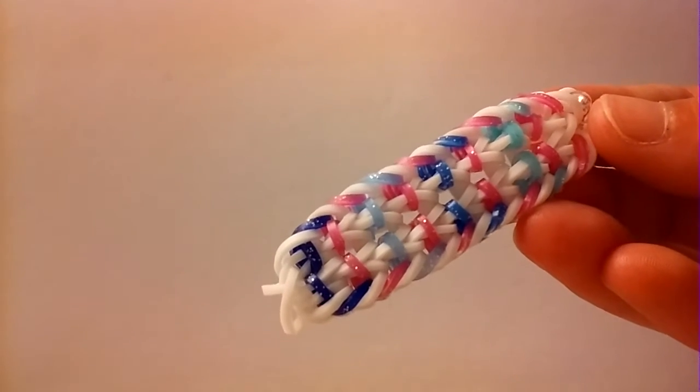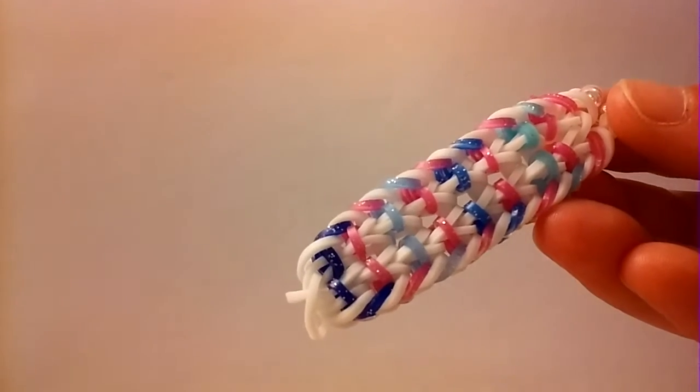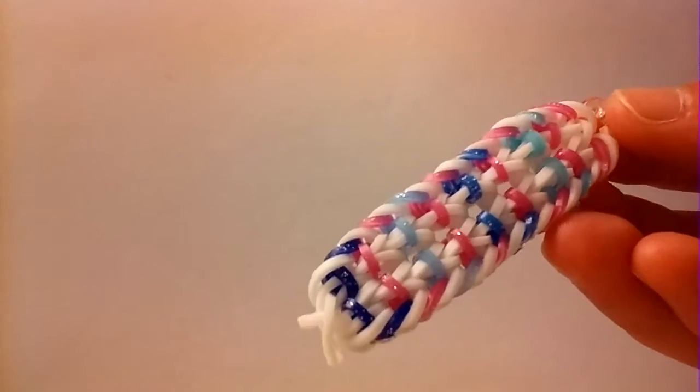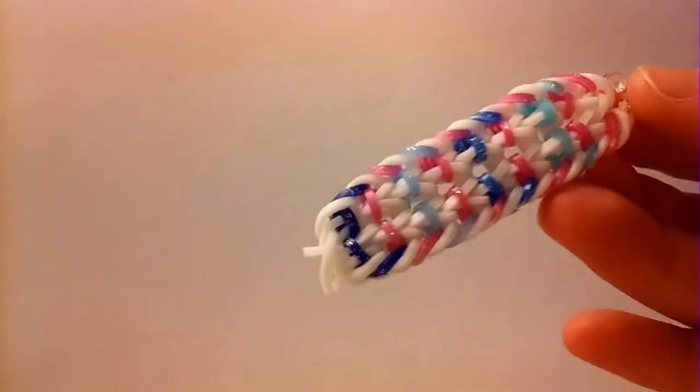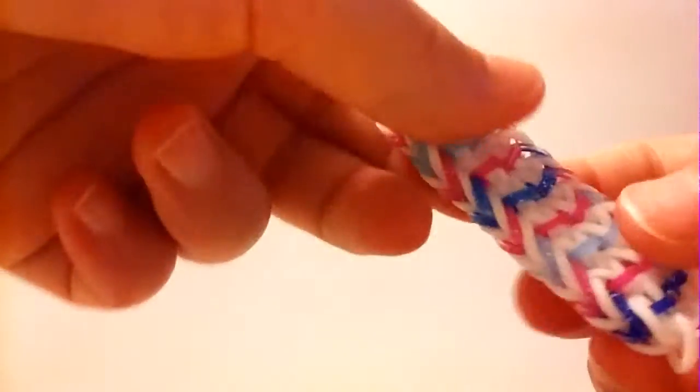Hey guys, welcome back to another video. Today I'm showing you how to make the Legita bracelet, and this was designed by Lume Snow on Instagram and YouTube — those links will be down below in case you'd like to go check them out. I really like this bracelet; I think it's very pretty and unique and it is so cute.